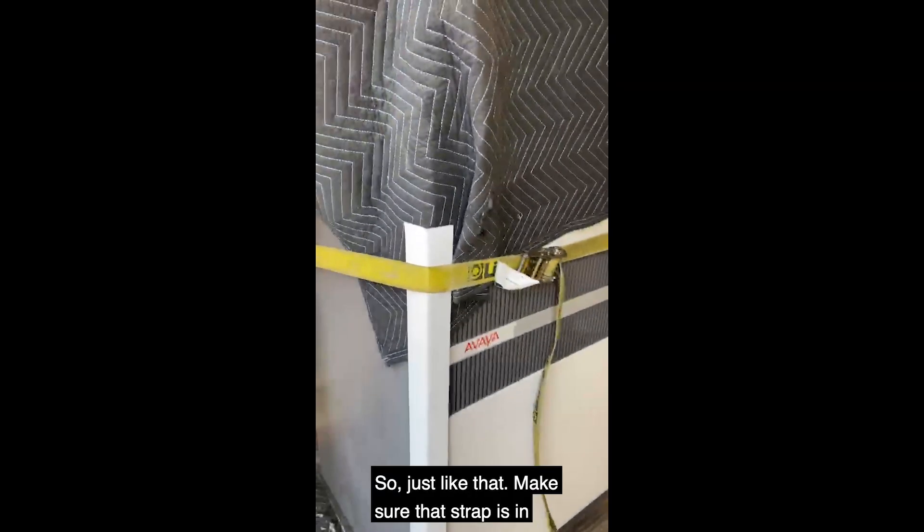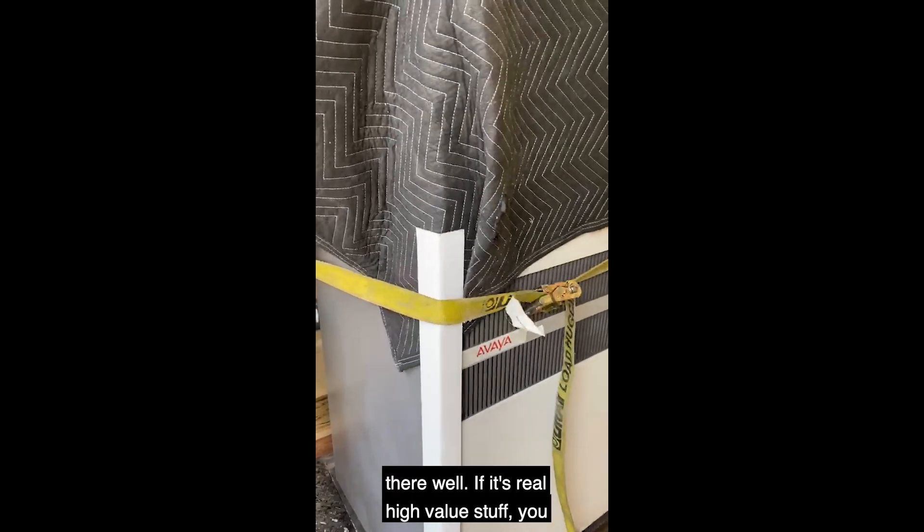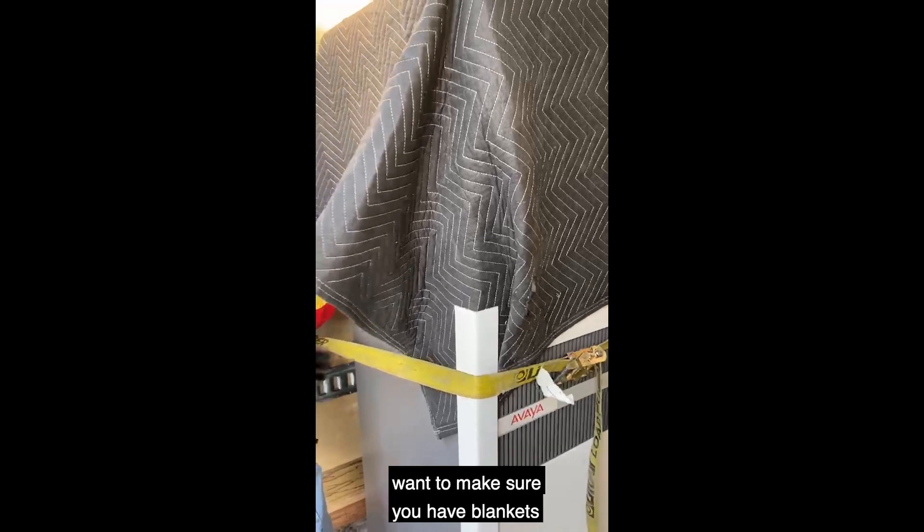Just like that — make sure that strap is in there well. If it's real high-value stuff, you want to make sure you have blankets on the backside as well.